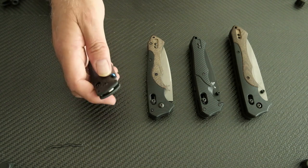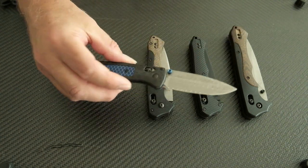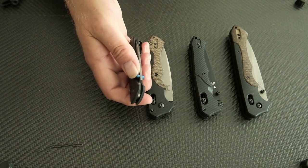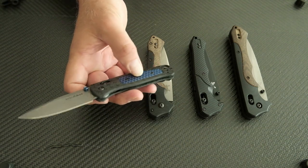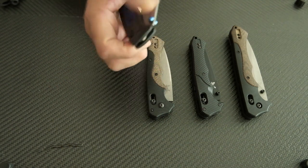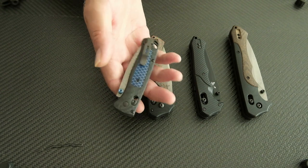And then the Bug Out. I did a video on this one and I think it's an awesome knife - really awesome. Lightweight, very useful, very beautiful, with carbon fiber and a honeycomb blue inlay - I forgot the exact name of that inlay, but it's awesome. Great action.